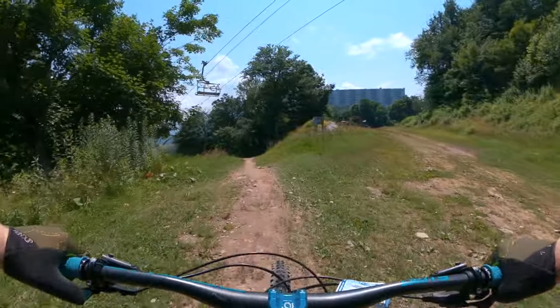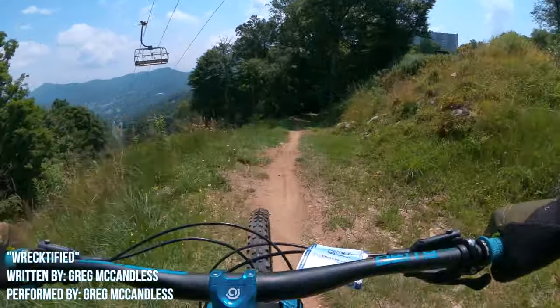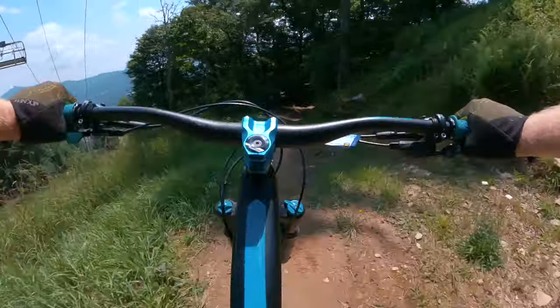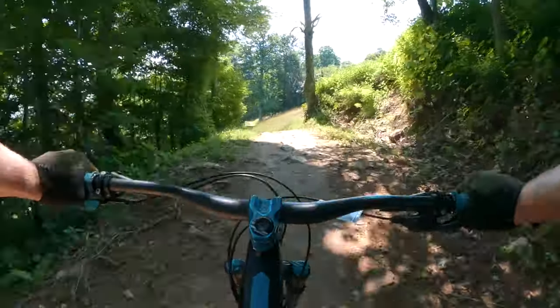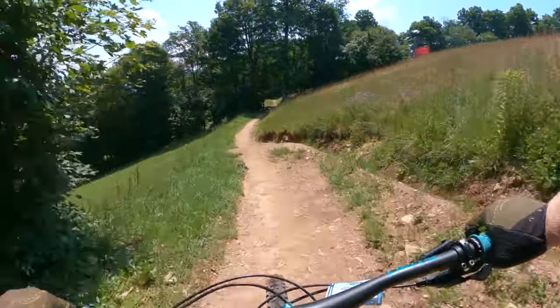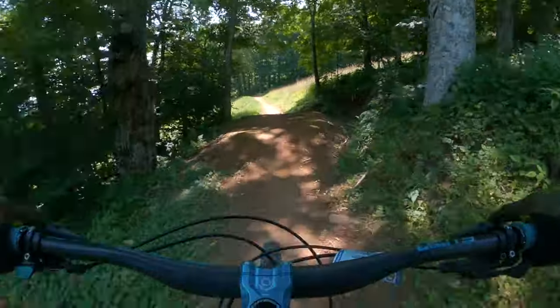The second section of this trail is the best. It starts off with two jumps that are fun to hit — you can really get some nice air on those. Then you kind of traverse and hit some more jumps, including a table top.